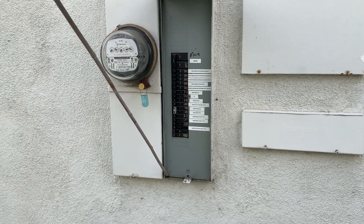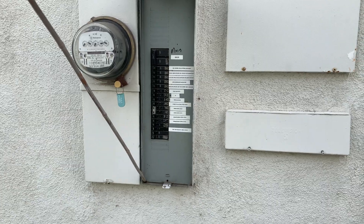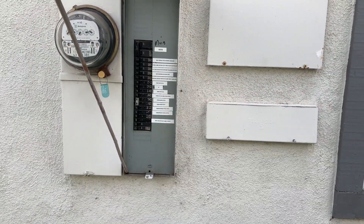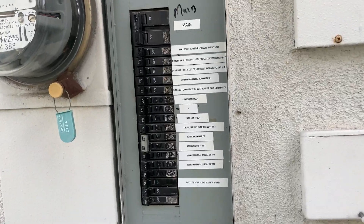This is going to be a review of how I labeled a home circuit breaker panel. This home was built around the 1990s — it's almost 30 years old — and basically I did it via the process of elimination.